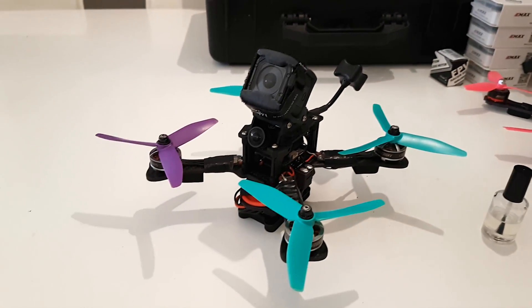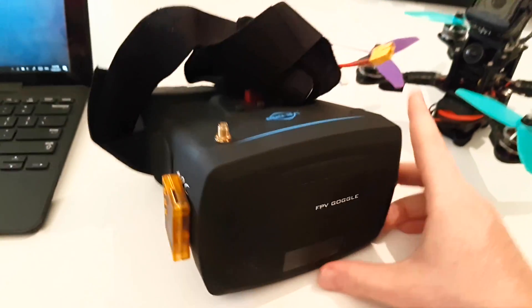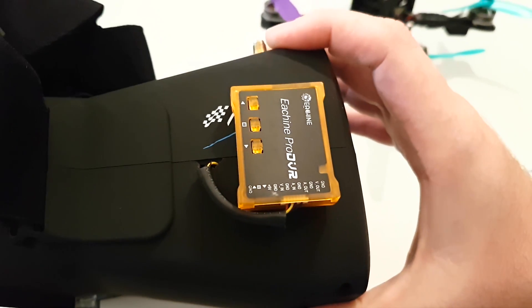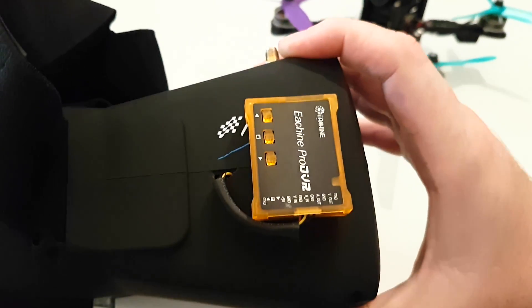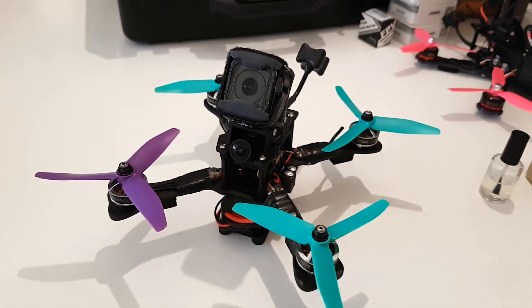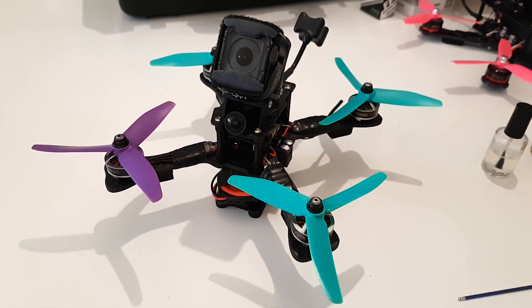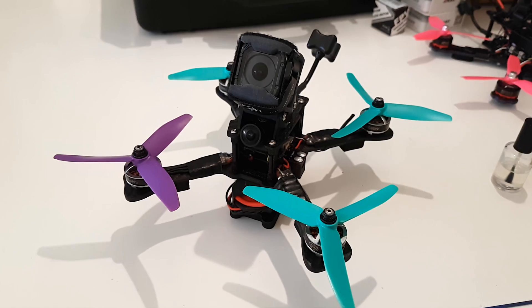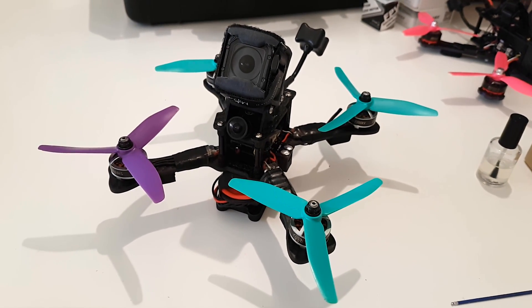That covers almost everything. Lastly, these are the goggles I use — some cheap Eachine VR009. So far they've been great, with DVR installed on the side by opening them up and soldering it on. For under a hundred Australian dollars, you get a nice set of goggles with a Fresnel lens — very clear, reception seems good, and they run on a 2-cell. I'm pretty happy with the tune — it's almost a stock tune for Betaflight 3.1, running quite high refresh rates. I'll go in now and show you my setup in Betaflight.